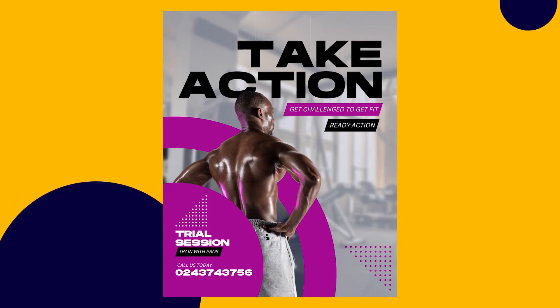Hey everyone, it's Benjamin here. In this video I'm going to be teaching you how to make a simple but effective fitness poster inside of Canva. So if you're ready, open Canva and let's do this together.